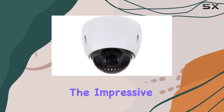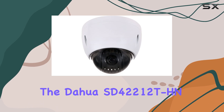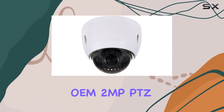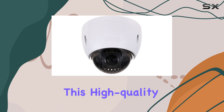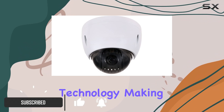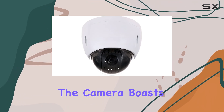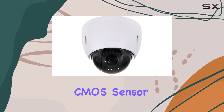Today, we're diving into the impressive features of the Dahua SD42212T HN OEM 2MP PTZ Dome Camera. This high-quality surveillance camera is packed with advanced technology, making it an excellent choice for both residential and commercial security needs. The camera boasts a 2-megapixel CMOS sensor,